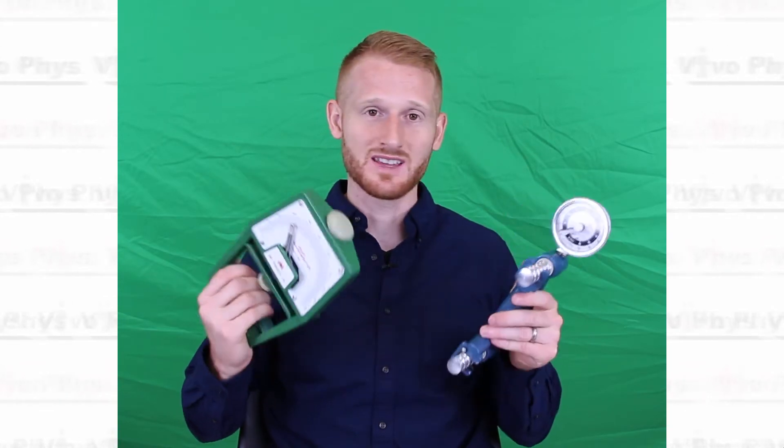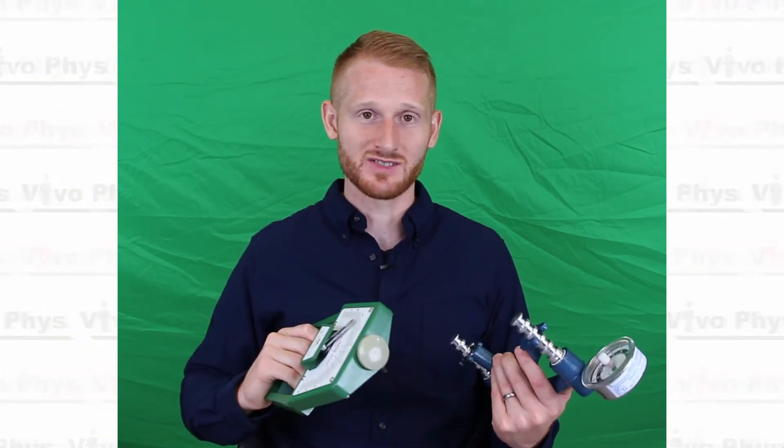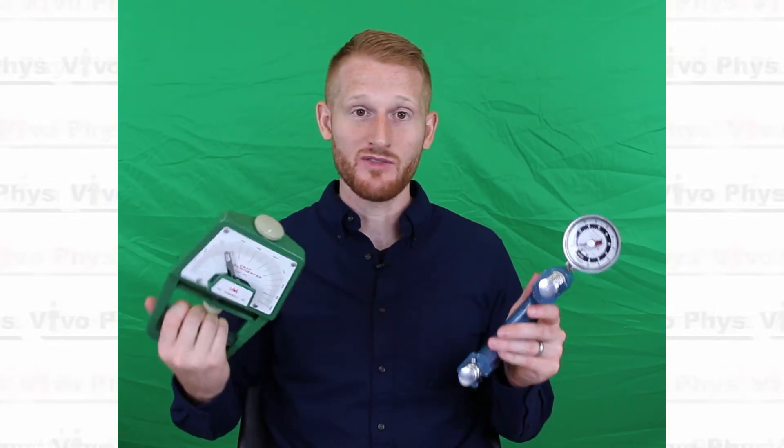That was a quick introduction to hand grip dynamometers. They're really handy for measuring the strength of the hand, but that's something that correlates to the strength of the other muscles of the body as well as other actions of the body. If that was helpful, please leave a comment below. If you have any questions, you can also leave comments and I'll try to answer those, and please come back and watch another video. Thanks!